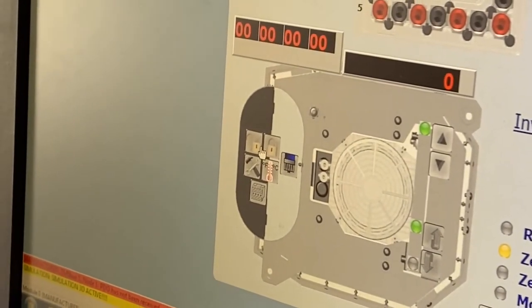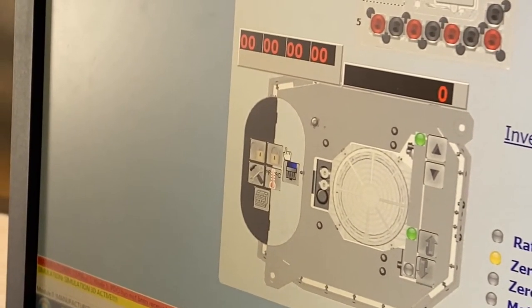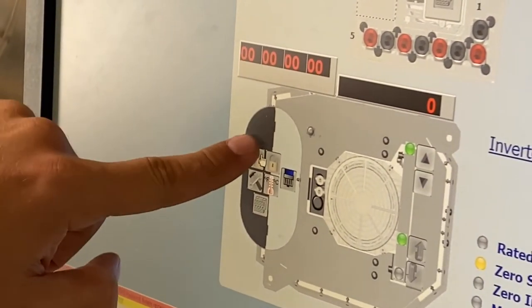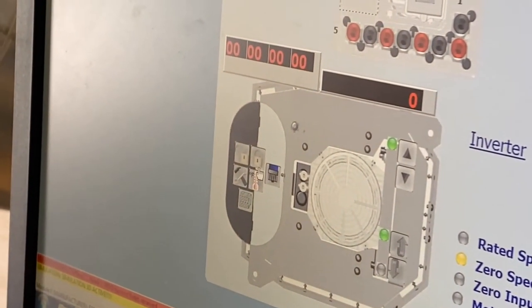This section is all to do with the spindle. This lock/unlock indicator shows whether it's holding a tool or open. Right now it's closed but not holding a tool, so neither is illuminated. If we open it, the unlock will show blue. If it's holding a tool, the lock would show blue.